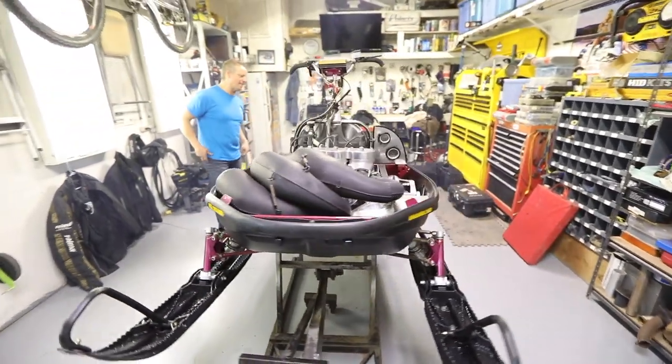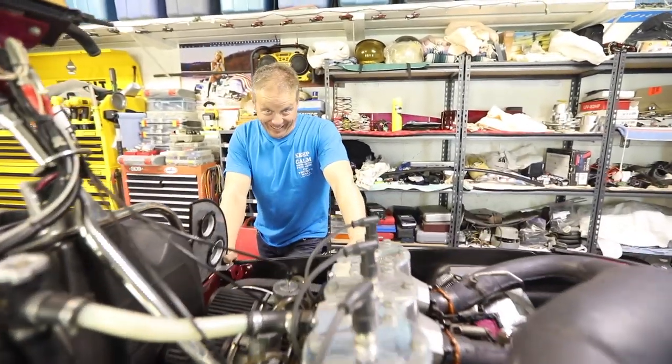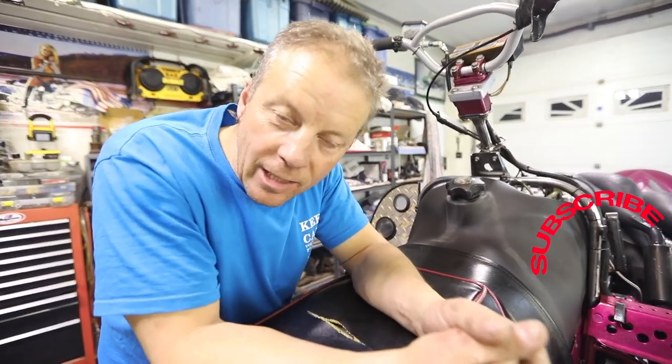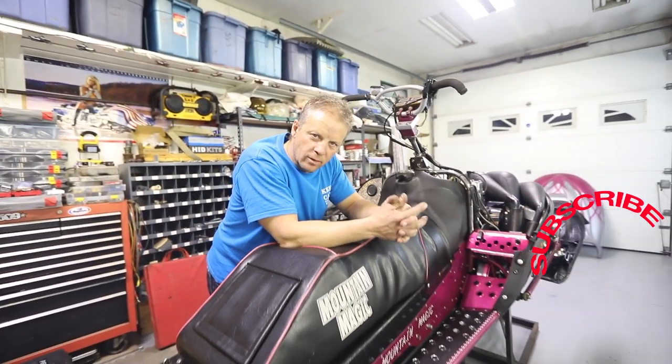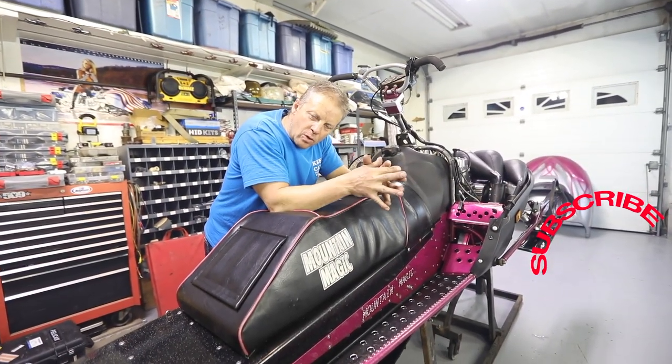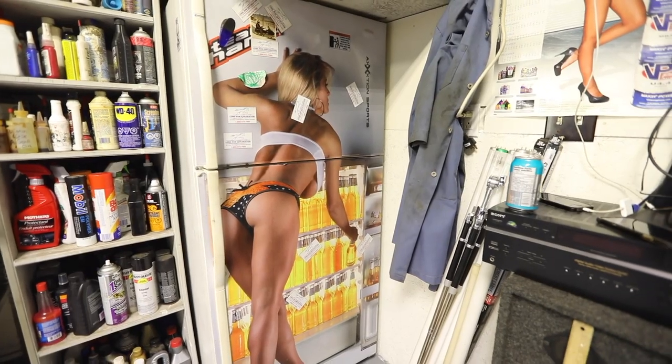Oh, that is sweet sounding! Anybody else get a chubby like I just did? And again, we need some subscribers, guys — you gotta subscribe, help us out so we can bring you some more cool videos. Click that subscribe button and make sure you turn the bell notification on so you get all of our videos. Oh, that thing sounds horny — I love that sound.